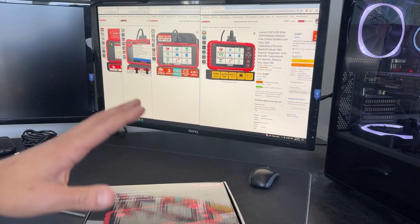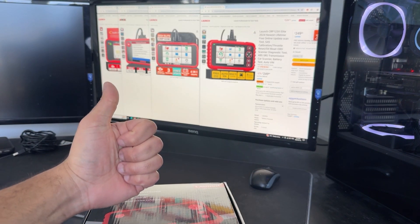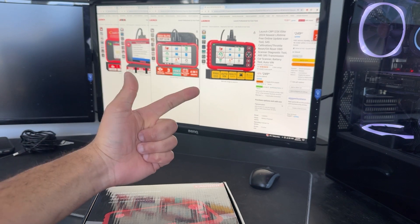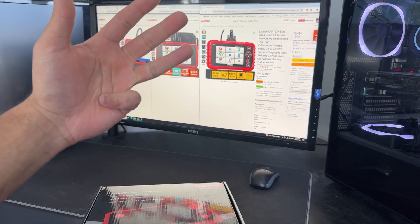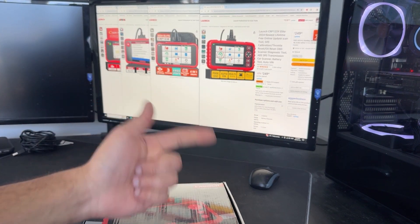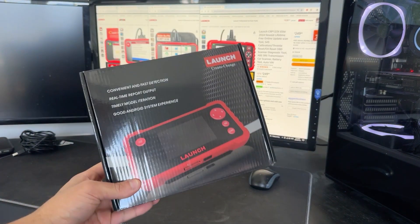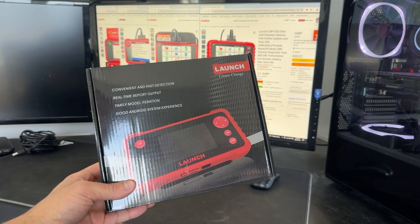Now, there's a lot of confusion with these scanners because there are four different models: CRP123 version 1, version 2, version E, and version X. Today, I'll cover the basics when it comes to version 1, E, and X so that you understand the differences between them. And we'll go in-depth on version 2.0 of the original model.